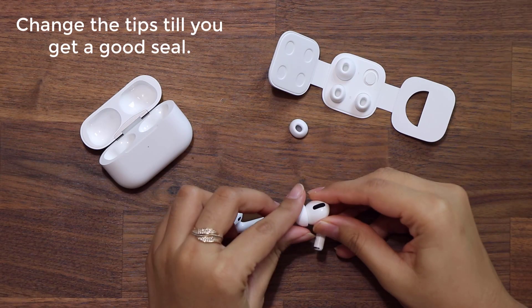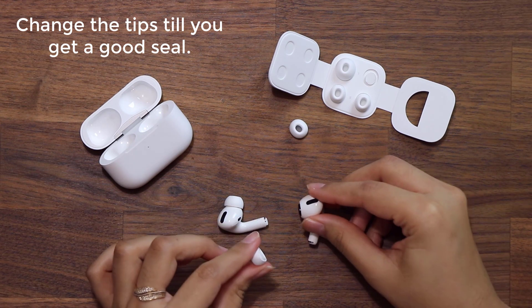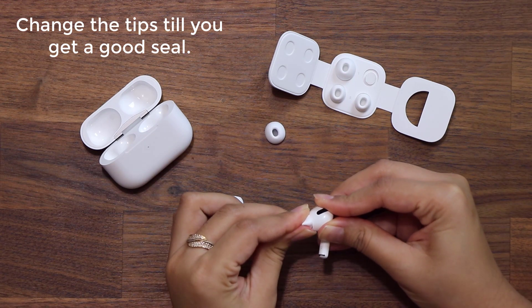If you don't have a good seal after running the test, simply change the tip. Just grab the right size, put it right on top — it fits right in place and you're good to go.